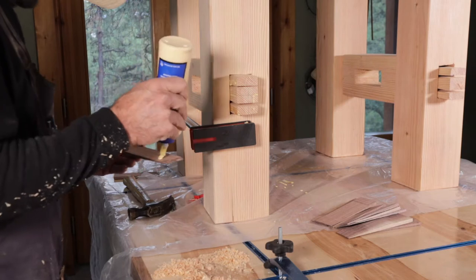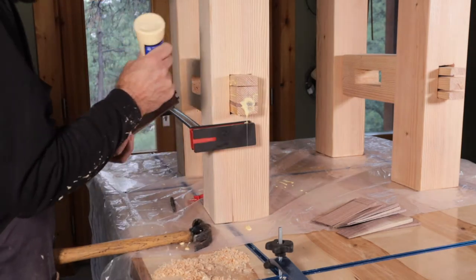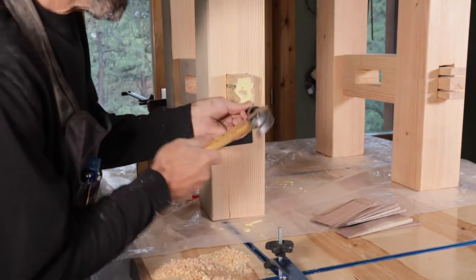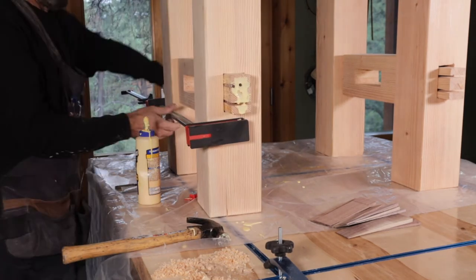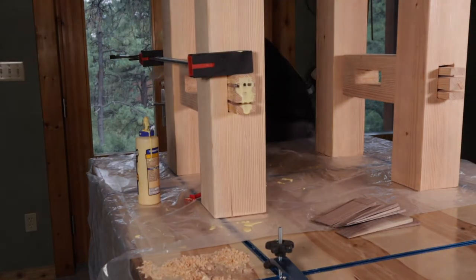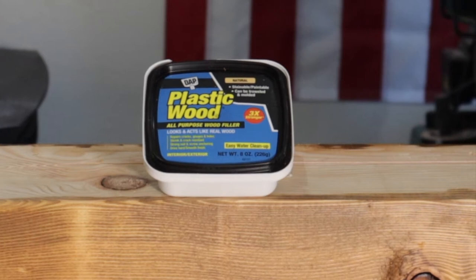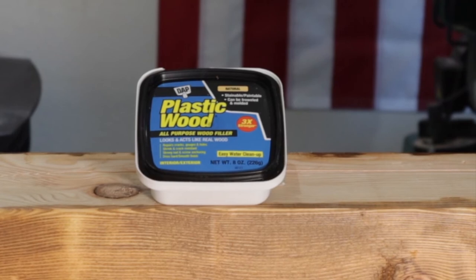And here's where the mistake came in. You can see that the tenons are just not tight enough in that square, and what happens is it leaves too much gap around the tenon. That was the mistake I made and I ended up using some stuff called Plastic Wood by DAP. It fixed it but it wasn't perfect, so that was definitely a mistake.